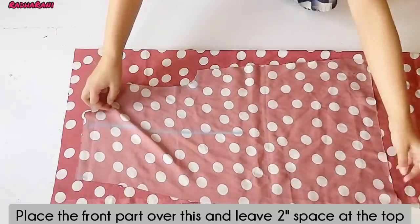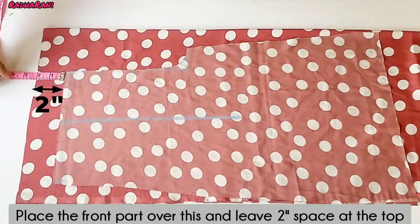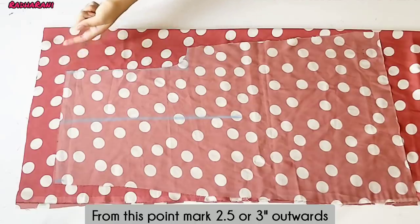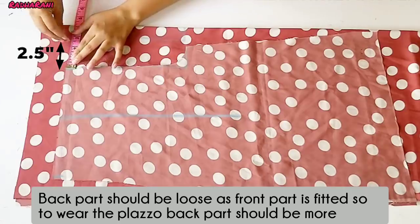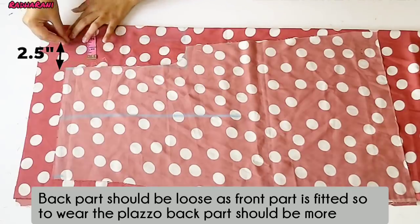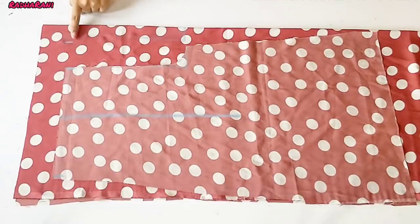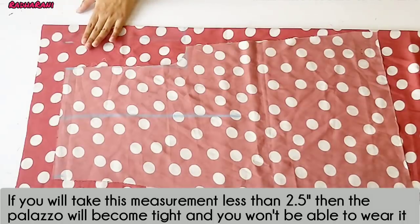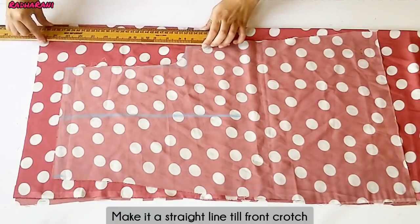I have put the front part on this way, leaving 2 inches — the front part is 2 inches below. I have to point out 1.5 inches. I am taking this part because the back part should be loose — the back will have elastic and the front will have a belt. If the front is fitted, the back will be loose. Take a margin of 1.5 to 3 inches. I have put it in 1.5 inches and joined the back with a straight line.